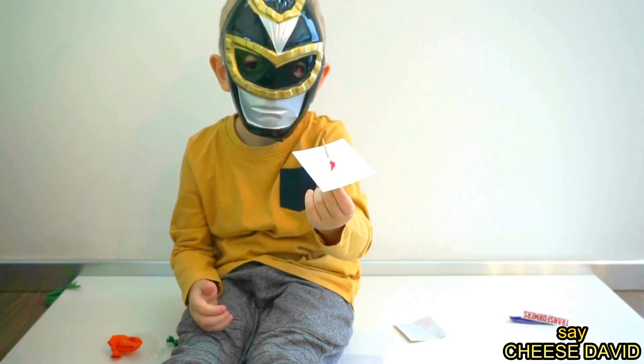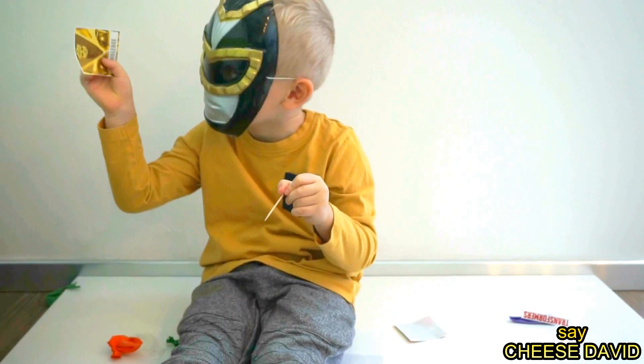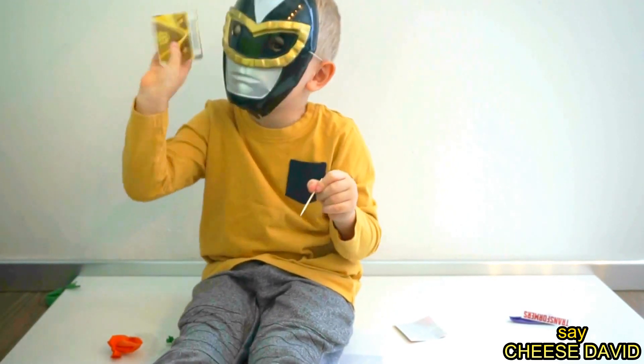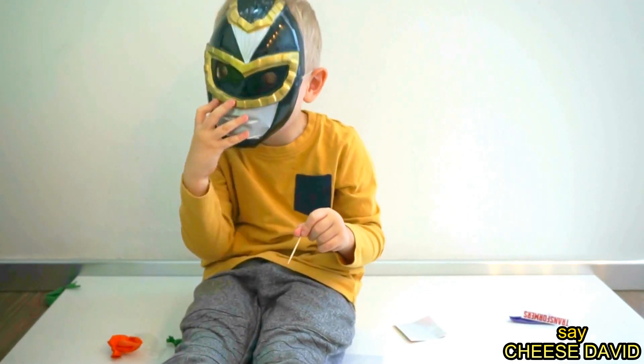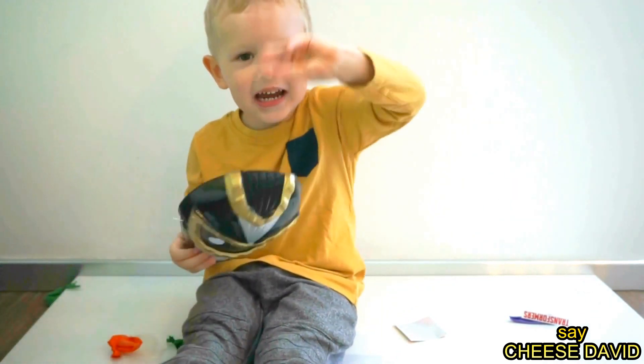Transformation! Bye! Transformation! Bye! Bye! Bye! Bye! Bye! Hi!